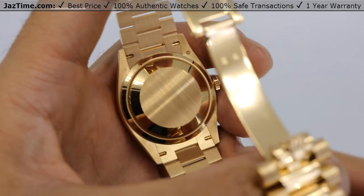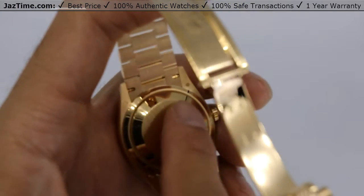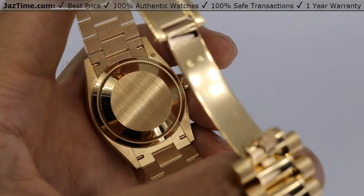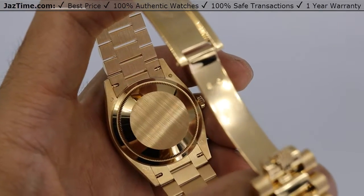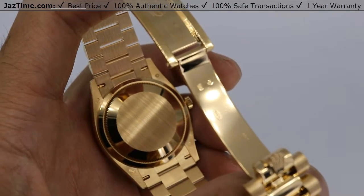I want to bring your attention to something on the case. At the four corners you have these hallmarks — they look like little dots. If you actually use a loupe and look at them, those are gold hallmarks that tell you that you're wearing 18-carat yellow gold.